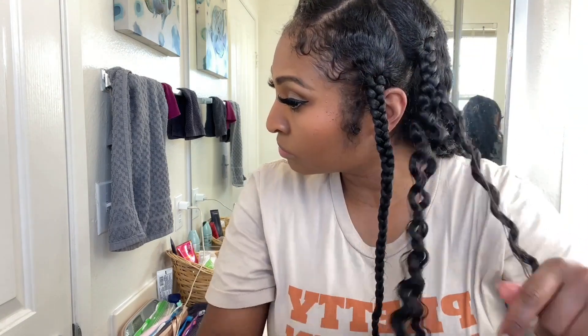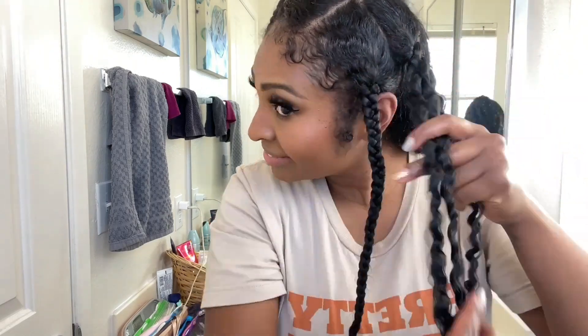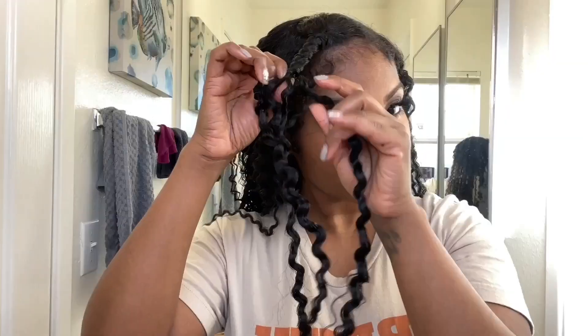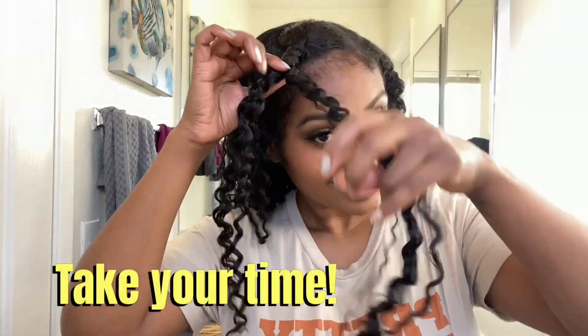One thing to note when you're doing a braid out: you want to make sure that you separate from the bottom up and take your time. This video is sped up a little bit, but you worked so hard on those braids, so take your time taking them down — it's just as important.